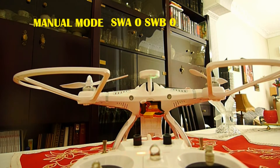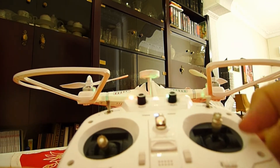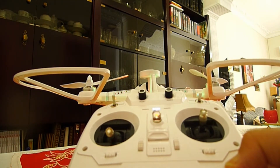If you like to have stable mode, you have to put this switch in position one. With the blue light you can see it is now in stable mode.